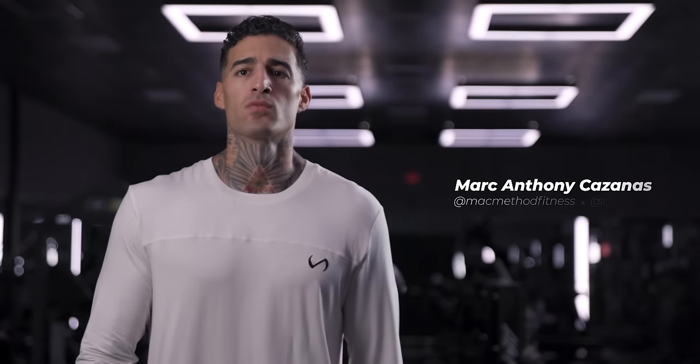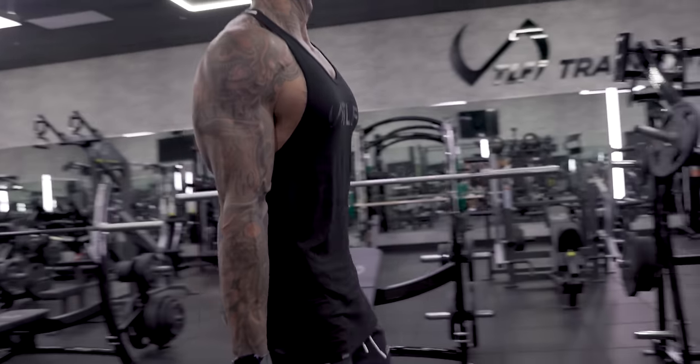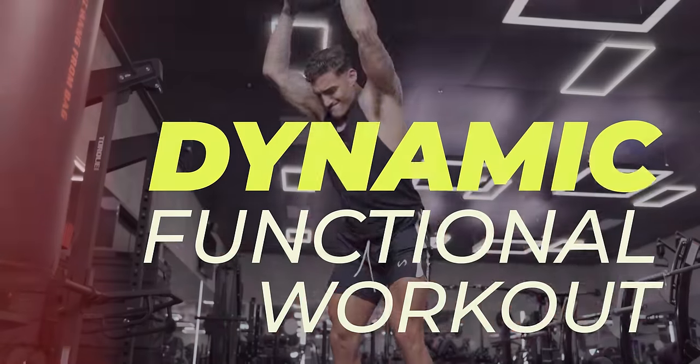My name is Mark Anthony Kazanas. I am a trainer out of the Dural, Florida area. Today I'm at the TLF Training Lab. I'm gonna be taking you through a dynamic functional style workout.